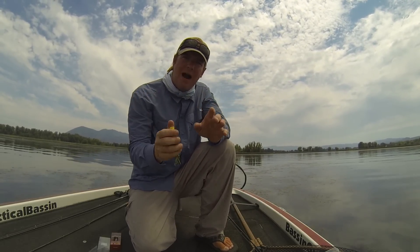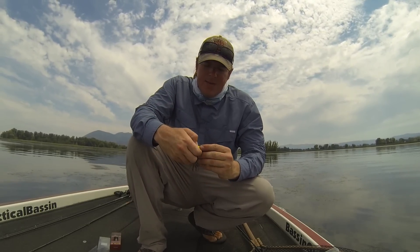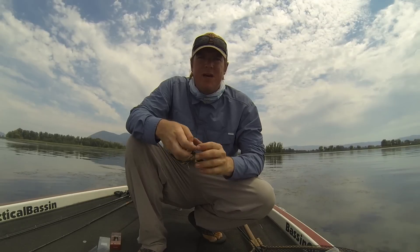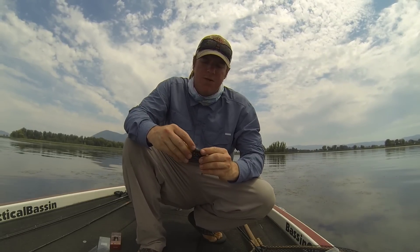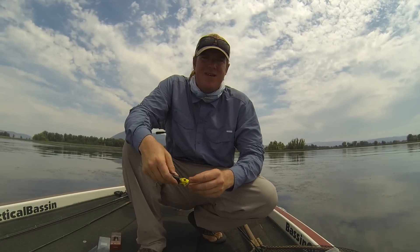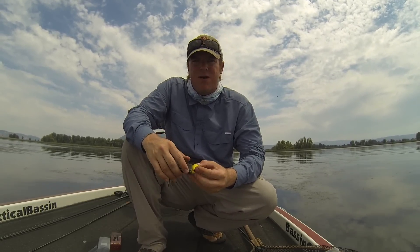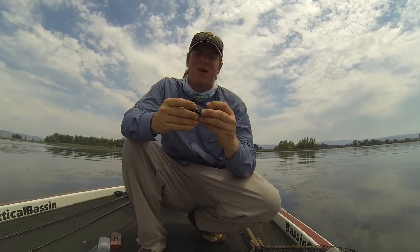Obviously you want your frog to be weedless, so you need to decide how far out you want to bend them. But bending them out is critical. With the Spittin' Wa, when the hooks were tipped way in it was only big fish I'd hook — I'd miss a lot of the smaller fish. Once I started tipping them out and up, I put so many more fish in the boat. You can take a frog with a reputation for a horrible hookup ratio and get to where you're hooking 70, 80, 90-plus percent of your bites, because fish really aren't missing the frog — they're just not compressing it the right way to get the hook.